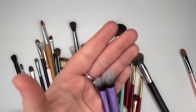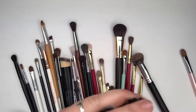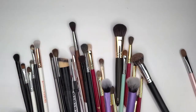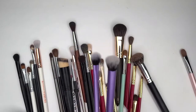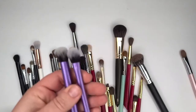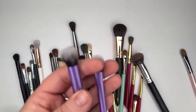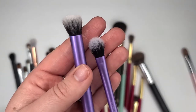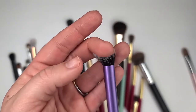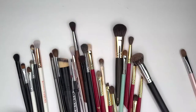I must be the only person that thinks Real Techniques brushes are not that good. This is the only set I've ever purchased from Real Techniques and they're just not what I expected them to be. I got this brush right here thinking it would put on my eyeshadow primer and it just doesn't work. Maybe this one would, and it doesn't work well either. This one works a little bit better, but I'll keep them.